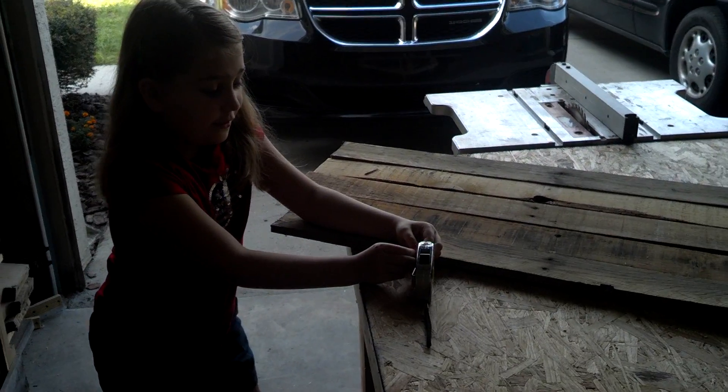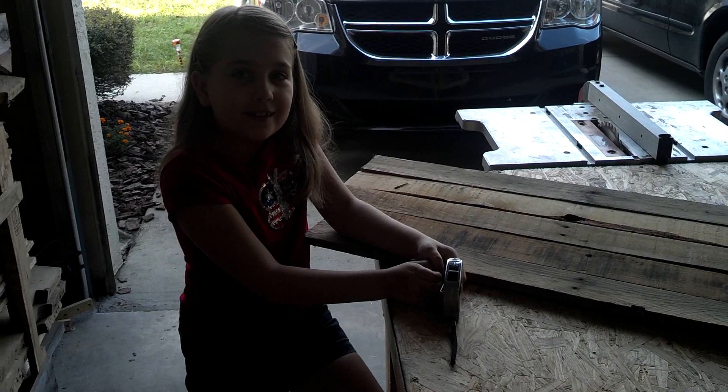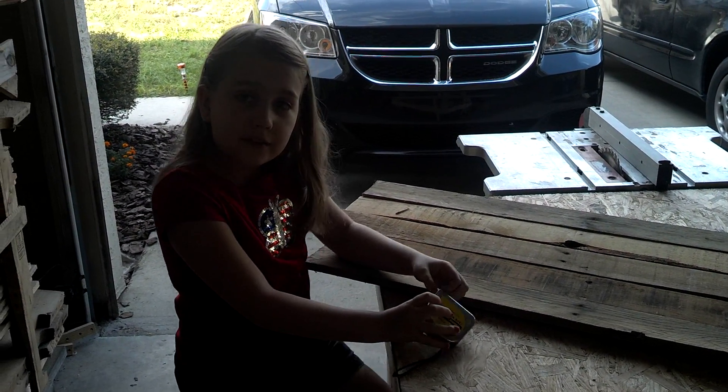Hi, I'm Jaden. I'm eight years old and we're going to make a coffin candy basket.